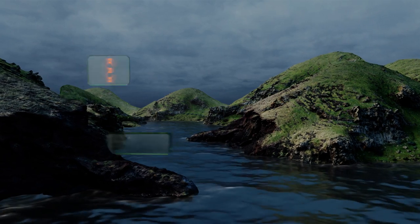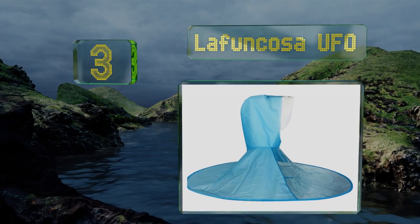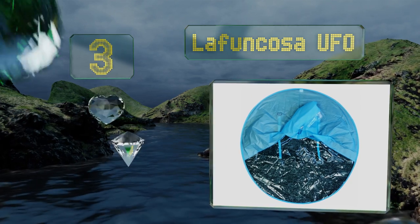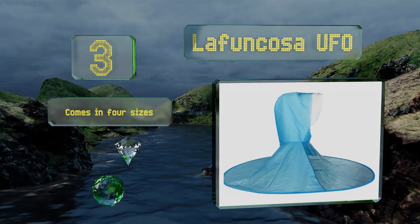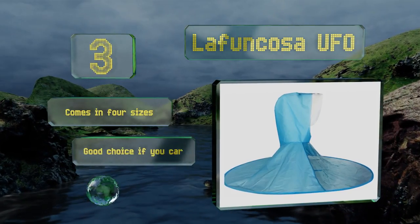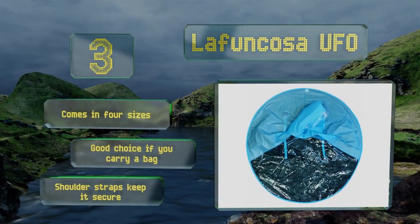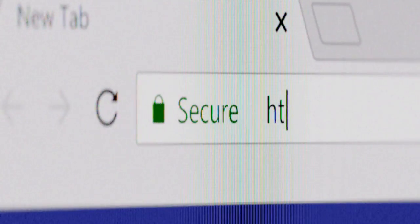Nearing the top of our list at number three, what do you get when you mix an umbrella with a rain poncho? The La Funcosa UFO answers this question with its unique hybrid design. The hood keeps your head fully protected while a shoulder-level disc shields the rest of your body from water. It comes in four sizes and is a good choice if you carry a bag. Shoulder straps keep it secure.